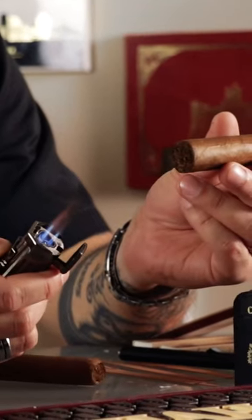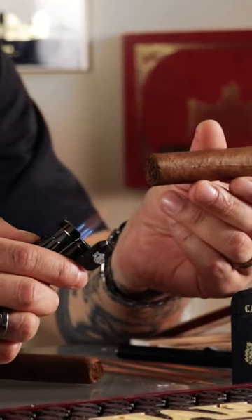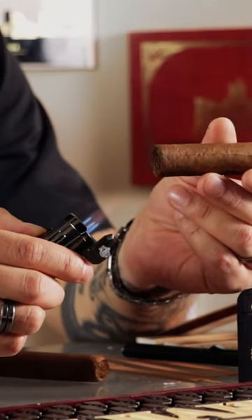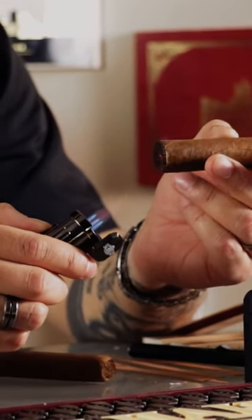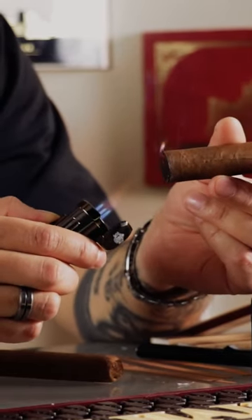You're gonna take your cigar, turn on your lighter, bring it close, but you don't really ever want the flame to touch the end of the cigar, because you don't want to ignite it too fast or cause any charred, burning flavors.